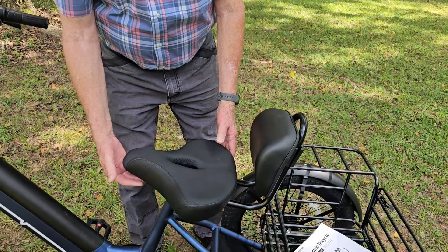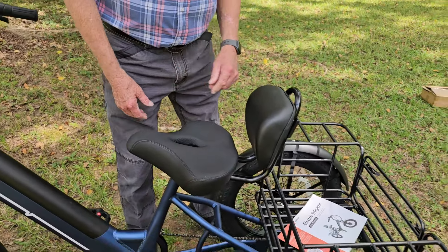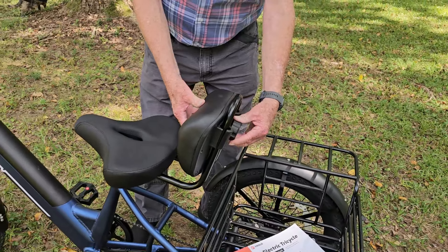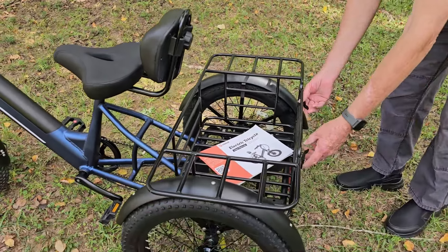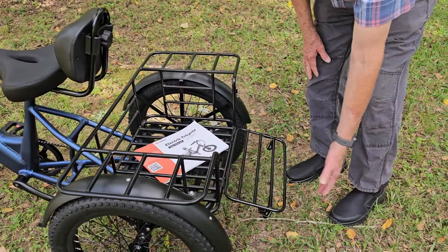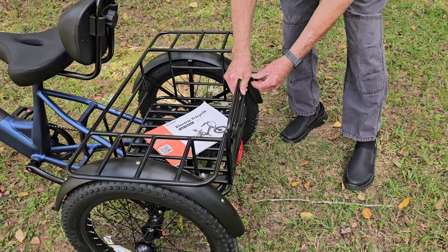We have the seat, which is adjustable — it's all the way down right now but can come up because everybody's legs are different. On the back rest, it's also adjustable to go up and down. It has a basket — it's real simple, you can drop it down and you've got a tailgate. It also has a brake light on the back for safety, and it's very bright too.